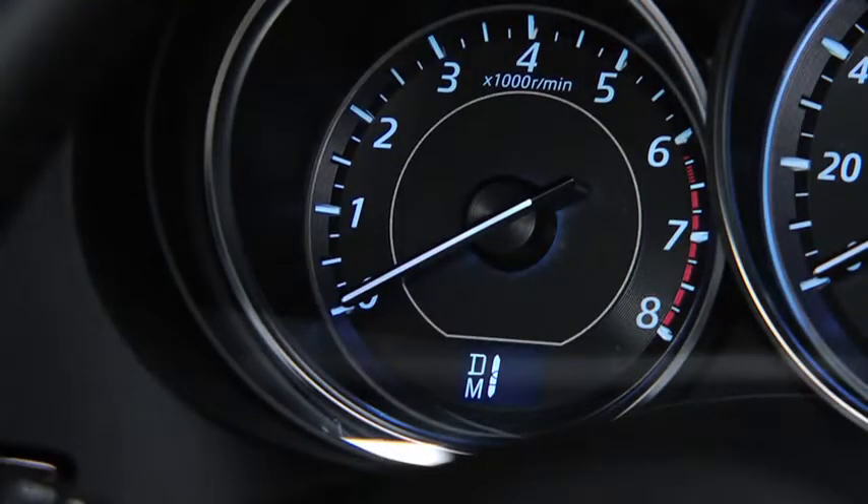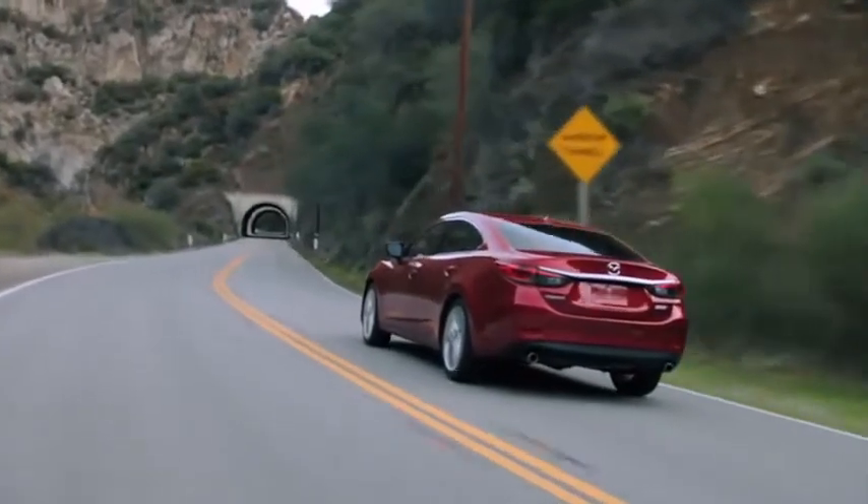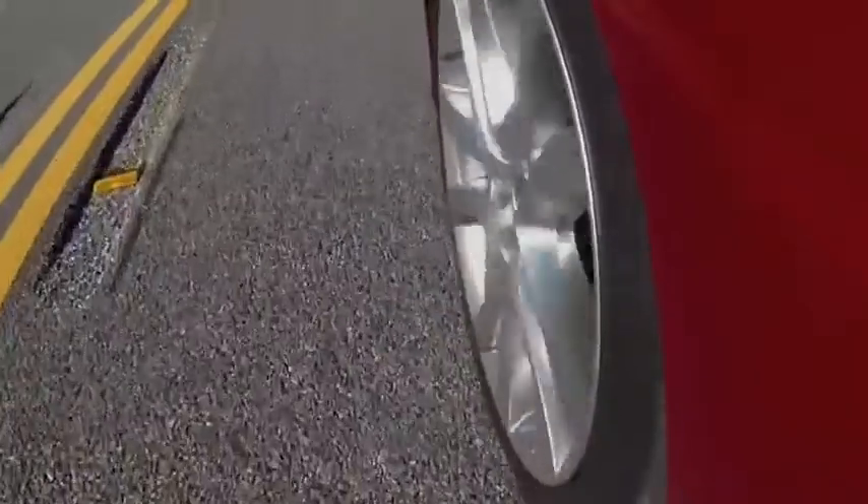While in this direct mode, the D and M indicator lights illuminate, as does the number for the selected gear. The direct mode is canceled after a certain amount of time if you drive at constant speed, or if you drive at a slow speed or stop the vehicle.